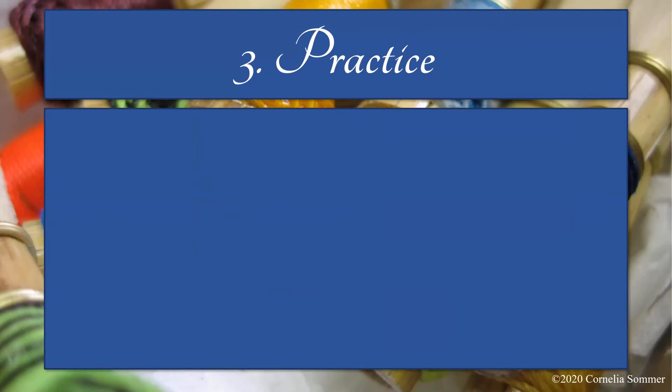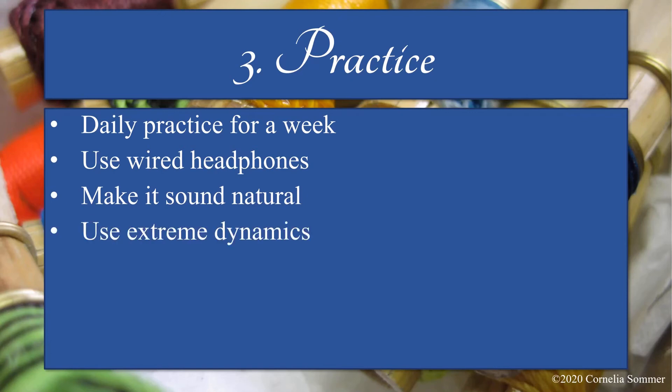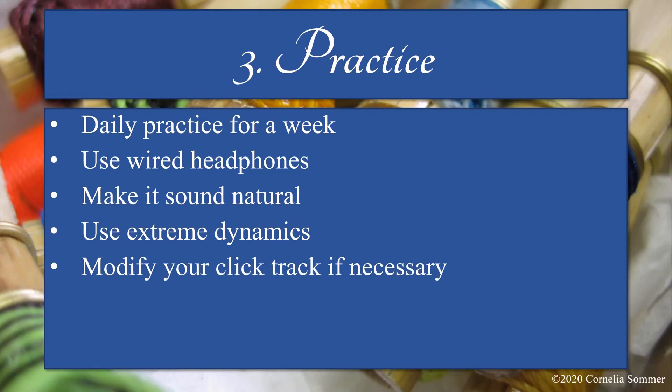Step three is practicing with the click track. Once you have a click track, it's time to practice all the parts with it. I suggest daily practice for at least a week so that you can play through each part completely accurately in terms of timing and your other musical ideas. Use the headphones you plan to use for the recording. Wired headphones are preferable because Bluetooth headphones often have unnoticeable connection issues that will only become apparent when your parts don't align. One thing to watch out for is dynamics — when playing by yourself, it can be hard to remember to play as soft or as loud as needed when all the parts are combined. If you find any spots in your click track that you can't get right, go back to your notation file and make adjustments.